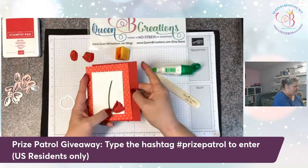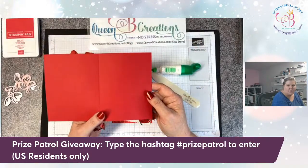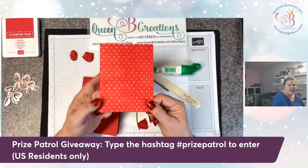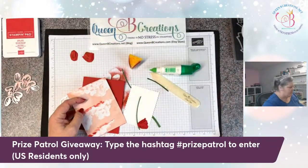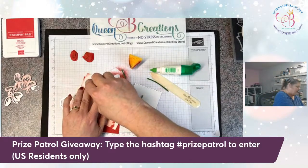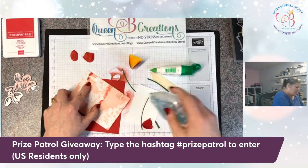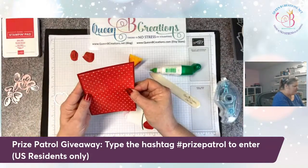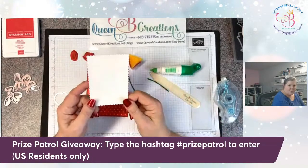This is our standard card base — it's 8½ by 5½, scored at 4¼. And then this is 4 inches by 5¼, just a layer to go on top. Then I used the Stitched Sew Sweetly dies to get this rectangle with the scalloped edge to it.